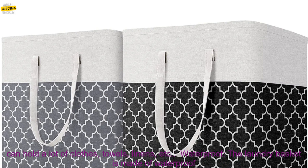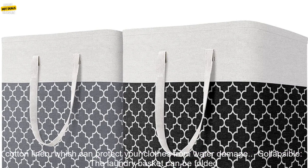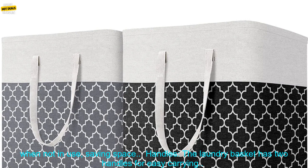Pros. Large Capacity: 75L capacity can hold a lot of clothes, towels, linens, etc. Waterproof: The laundry basket is made of waterproof cotton linen, which can protect your clothes from water damage.